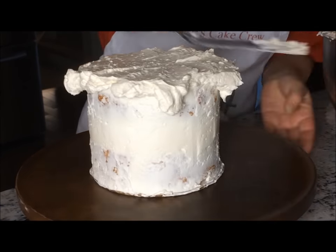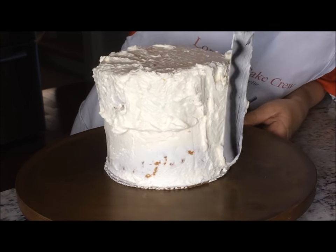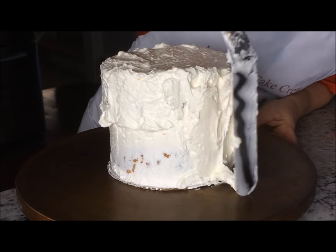The buttercream in this video is my favorite Italian meringue buttercream and I will link to that as well. I have a very detailed tutorial on how to make IMBC.